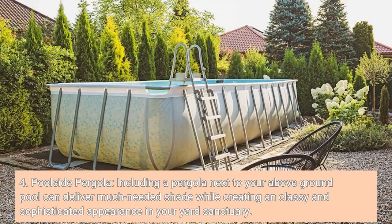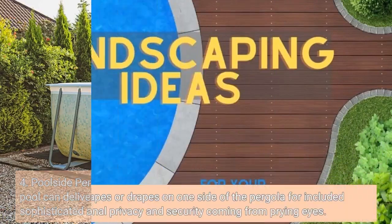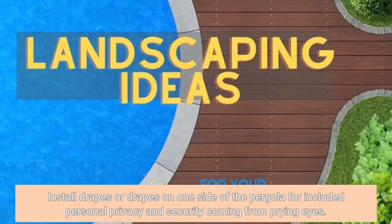Four: Poolside Pergola. Adding a pergola next to your above-ground pool can deliver much-needed shade while creating a classy and sophisticated appearance in your yard sanctuary. Install curtains or drapes on one side of the pergola for added privacy and protection from prying eyes.